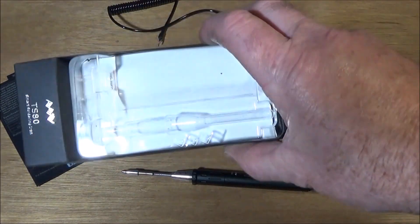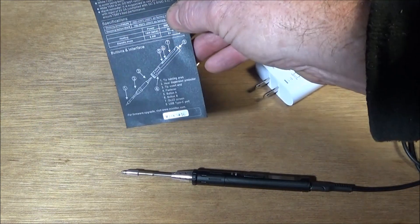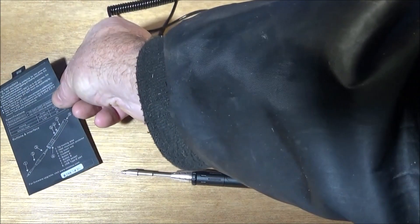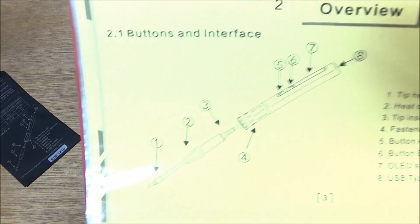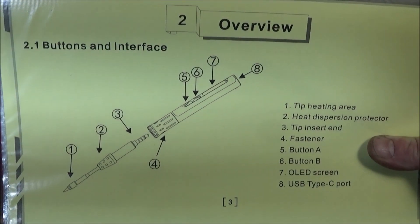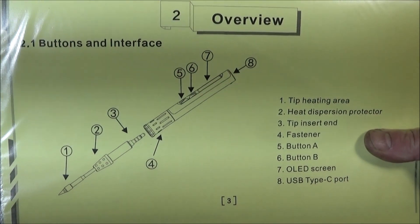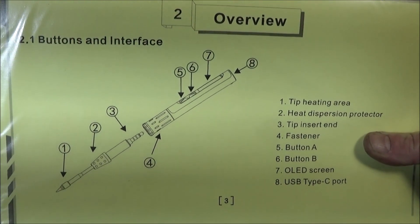The soldering iron kit came in this box here, and it came with this piece of paper which describes the various parts of the soldering iron, the buttons, and the safety instructions, but there was no actual manual. Don't worry about that though, because you can actually go on the MINN website and download the full user's manual in English. It's really well written and shows absolutely everything about this soldering iron, and it's 21 pages long in A4 format.